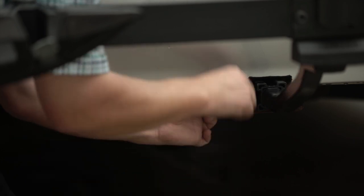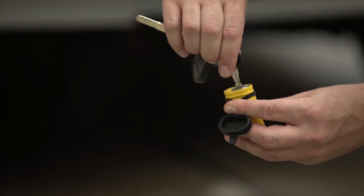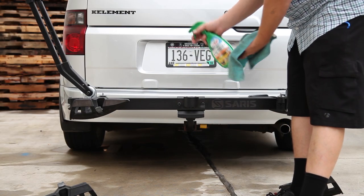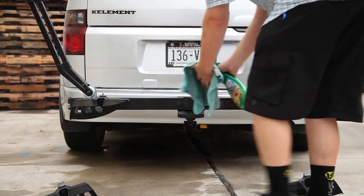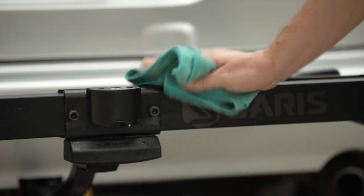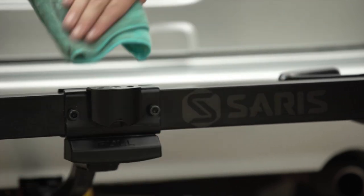Be sure the lock washer is on the pin when you reinstall it. If you haven't already lubed the lock, go ahead and shoot some lube into that keyhole and wipe it off after. Lastly, let's give the rack a nice clear coat with the spray wax. Spray the horizontal tube and arms and give the entire rack a wipe down. This will keep surface rust away and make the rack easier to clean the next time you wipe it down.